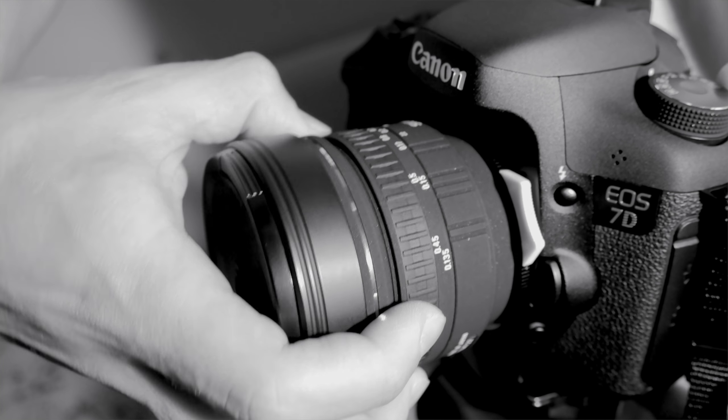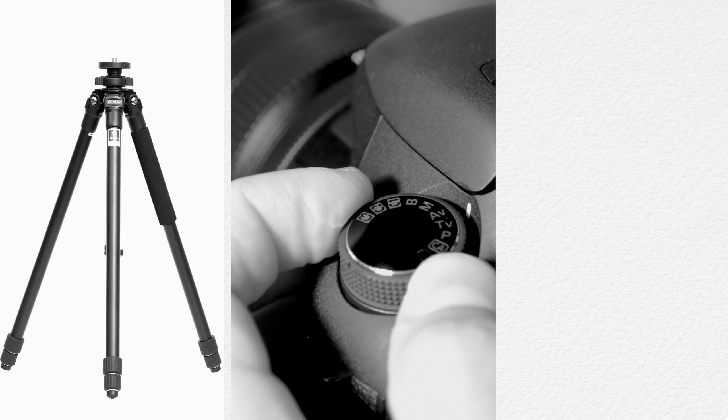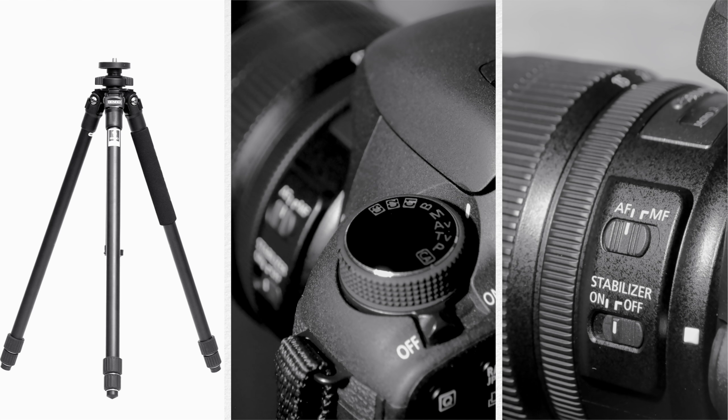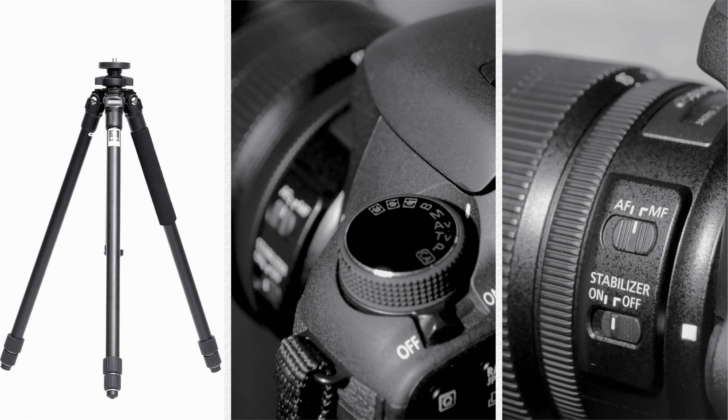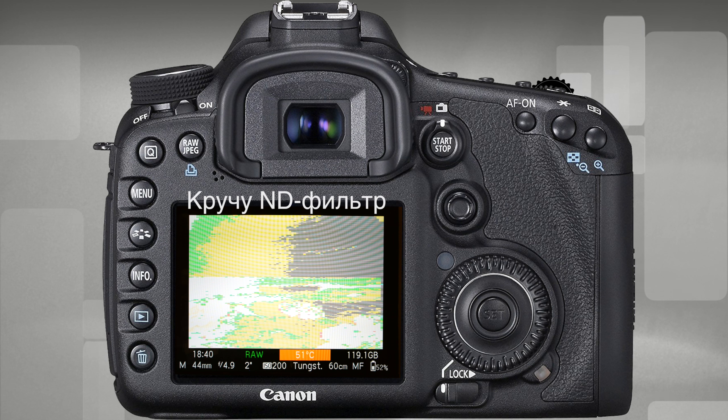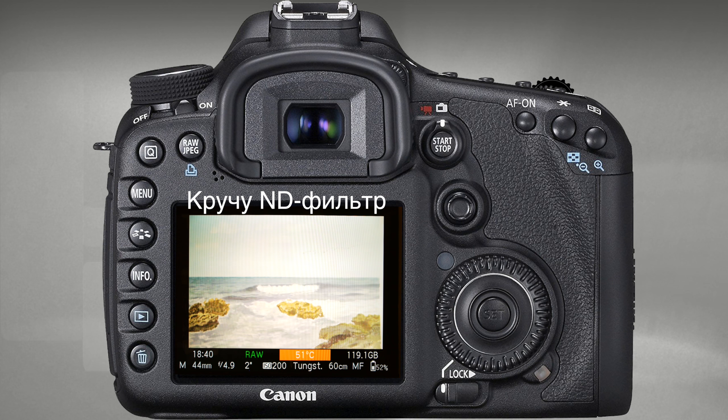And of course — I'll say it again — a sturdy tripod, manual shooting mode, focus set and locked in advance, autofocus disabled. These are the absolute rules for any timelapse. And one last thing before we start the timer: after configuring the Advanced Intervalometer and Silent Pictures modules, I recommend temporarily disabling the intervalometer — the settings will be saved, don't worry — then exit the Magic Lantern menu and take a couple of test shots to fine-tune the exposure.